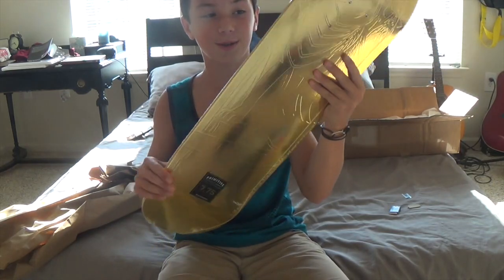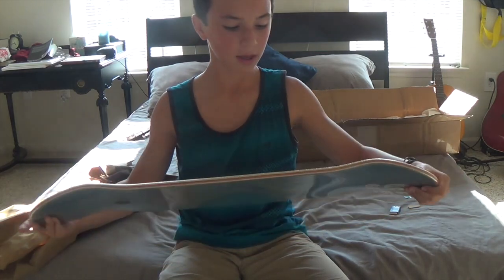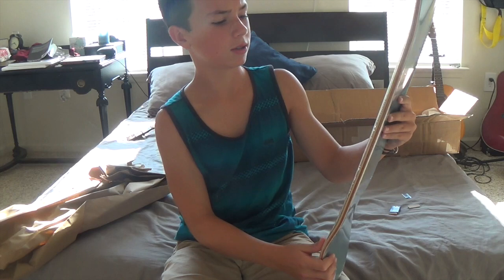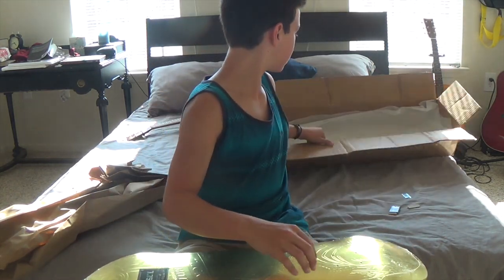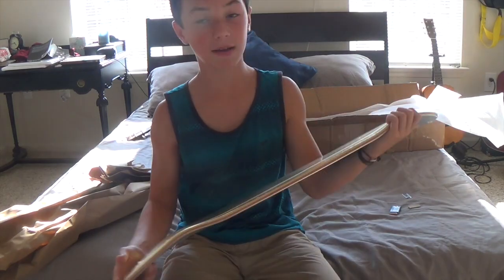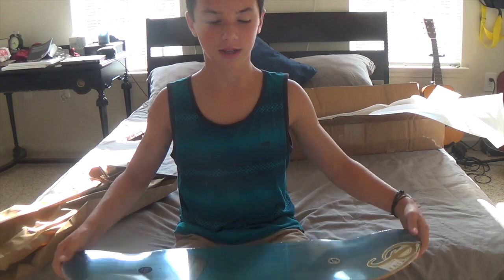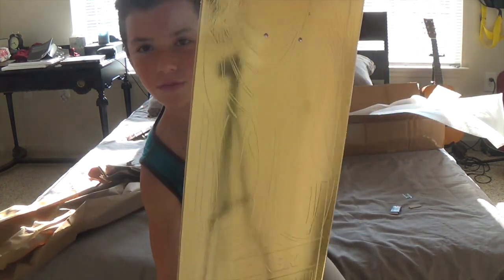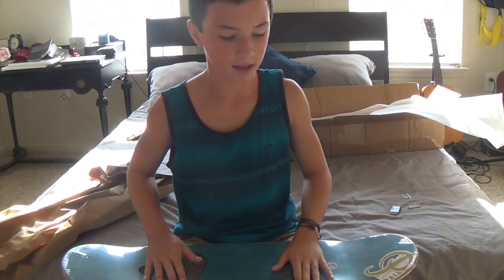This is a 7.75 as you guys can see, and man this looks awesome. I don't even really want to skate it — I feel like I should just put this on my wall. I wanted to get the P-Rod deck but couldn't find it in 7.75. I've never skated a Primitive deck before, super stoked to try it out. It actually kind of reflects the camera, but yeah, that's it for this one. Now let's move on to the next box.